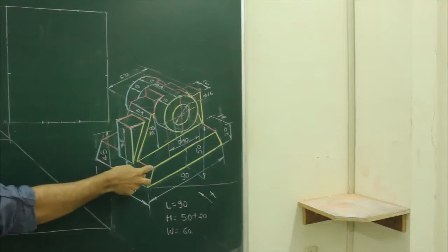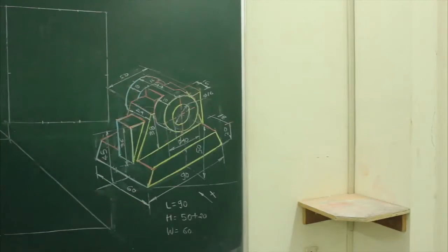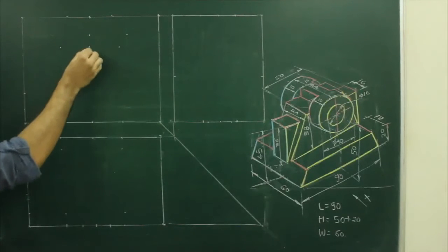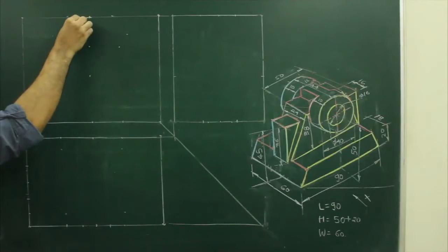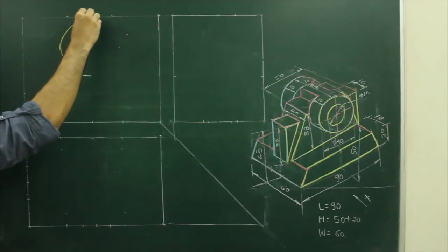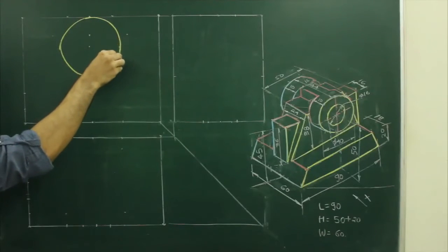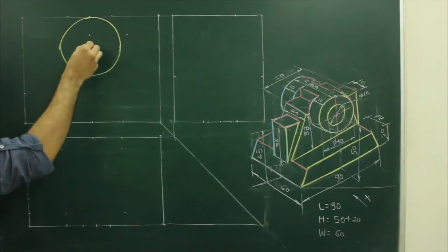See this entire slope is 1 unit. So first we will draw a circle. You go out by 50 and draw a circle. Then there is one more circle of radius 8 that we can draw from here.